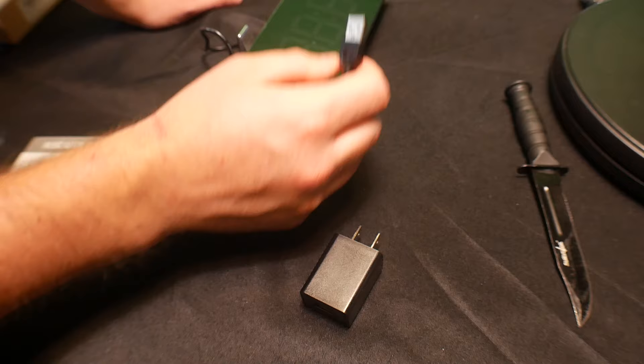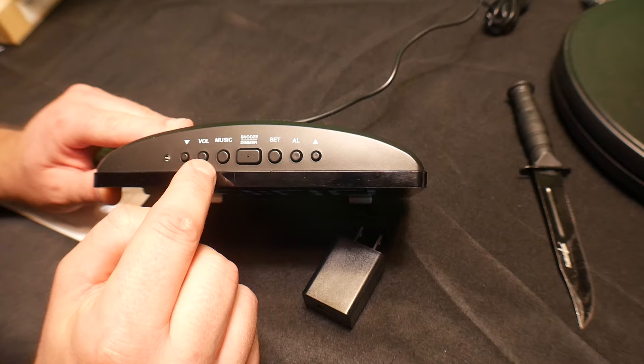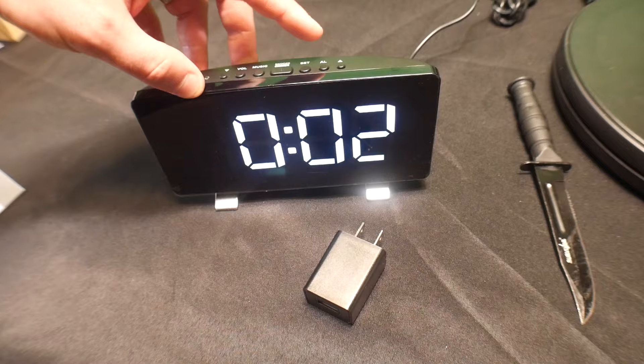Right away we can see the digital display — it's very nice. On the top you have alarm, set, up, down, volume, music, snooze, and dimmer. The dimmer lets you have it completely off, very dim, bright, super bright, or off. By pressing alarm you can go ahead and set the alarm, then press set.